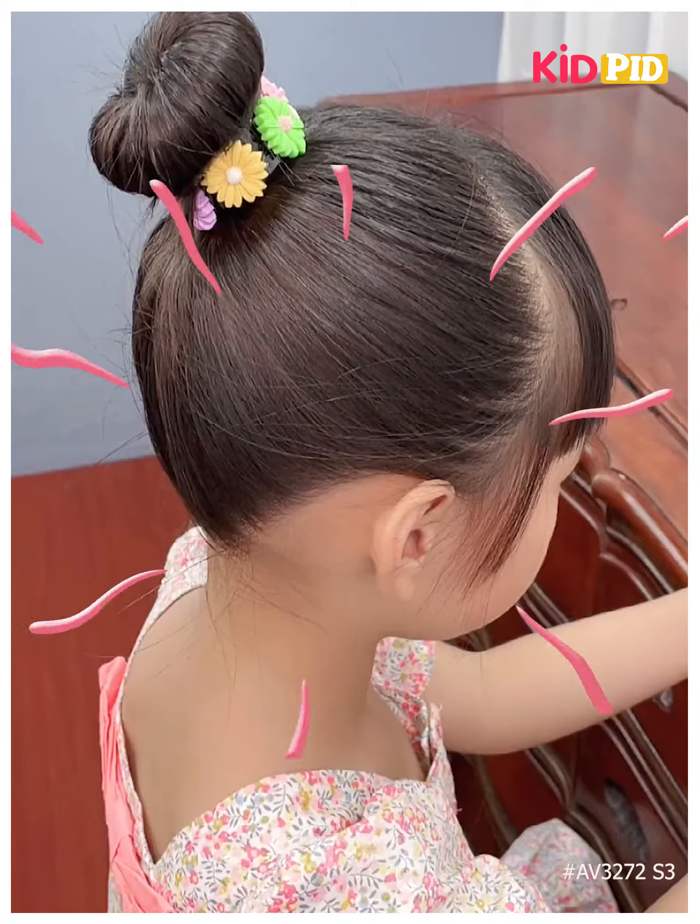Next we are going to take a high pony and then twisting it out and folding it into a simple bun, and at last applying these colorful clutches on it.